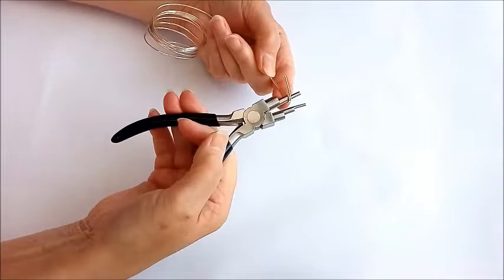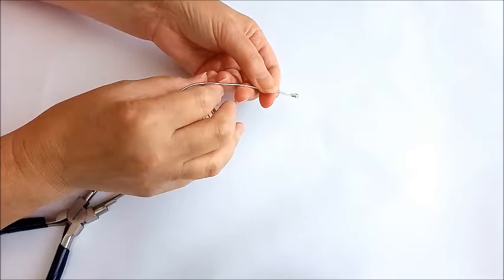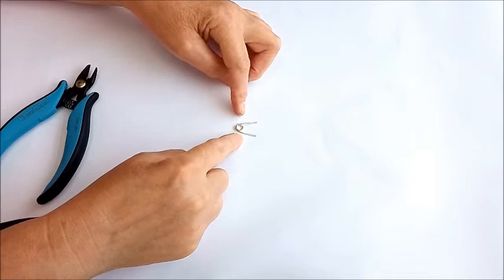We're going to roll it around again until we're back in that position — you've almost got a little spring section. You should have about three layers on this side and on the inside two layers.